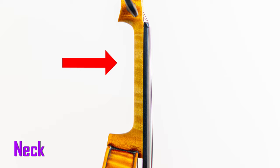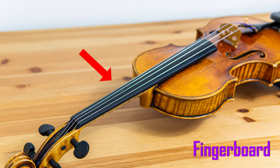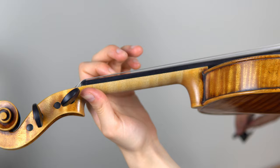This part is called the neck. This is where the left hand holds the violin both during playing and during rest. While our left hand is on the neck, our fingers go on the fingerboard. And of course, these are the strings. Without the strings, the violin would just be a plain wooden box. We create sound by plucking the strings or drawing the bow over them. We change the pitch of the strings by pressing our left hand fingers onto the string along the length of the fingerboard.